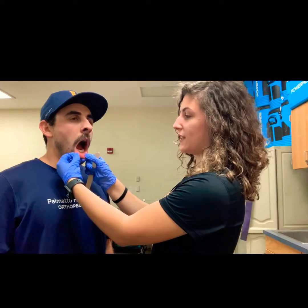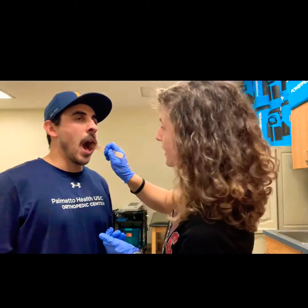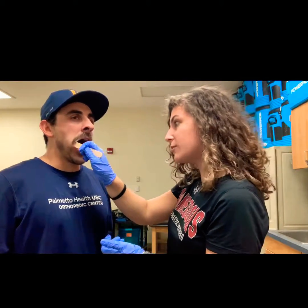Next, you're going to have the patient open their mouth, and we're going to start by looking at the oral mucosa. We're going to start by looking at the gums and the lip. Then you're going to use your tongue depressor to look on both sides of the inside of the buccal mucosa.